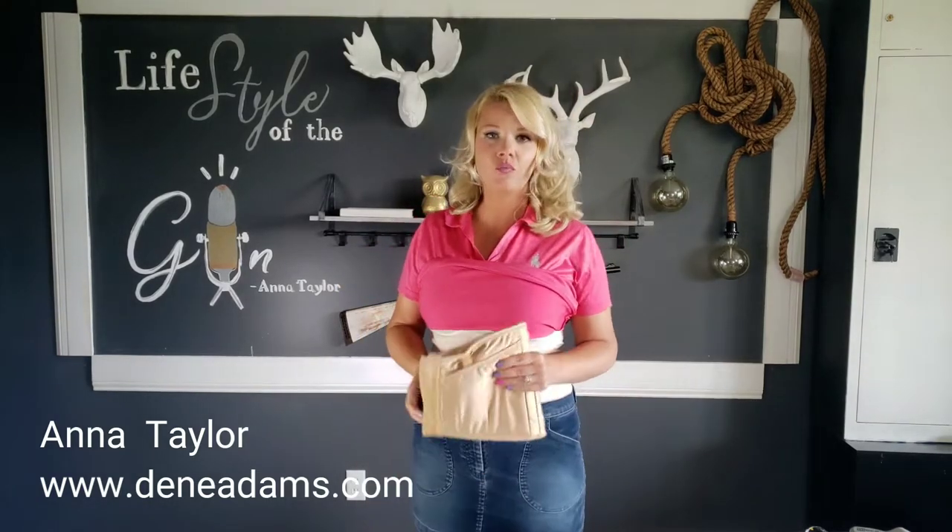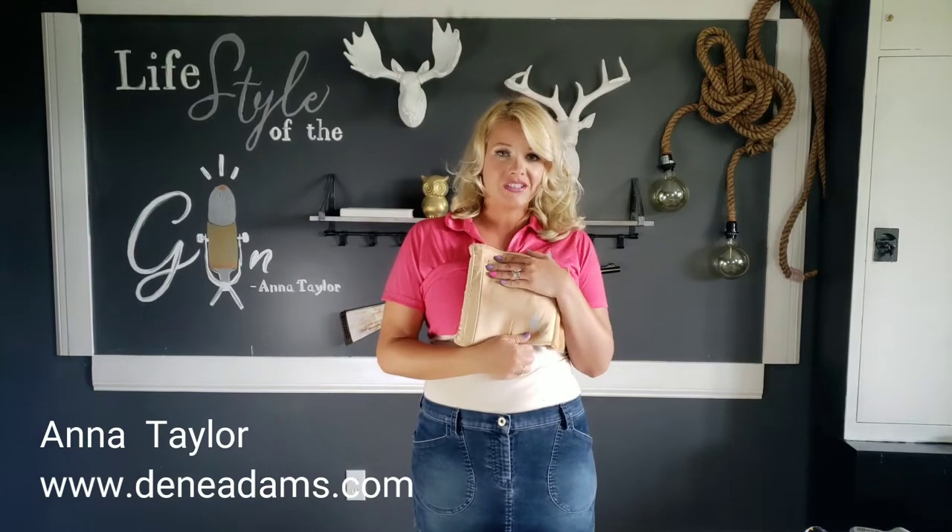Hey guys, I'm Anna Taylor and I want to talk to you about finding the right fit for your Dean Adams concealed carry corset holster. For starters, you're going to need a tape measure. I'm basing this first one off of our classic natural concealed carry corset, so you're going to measure at the smallest part of your waist.